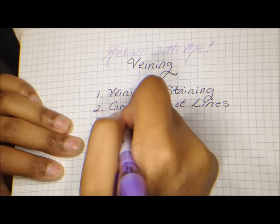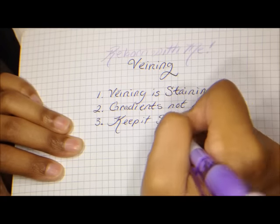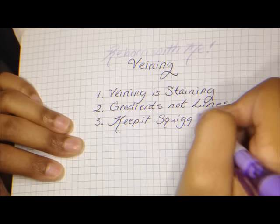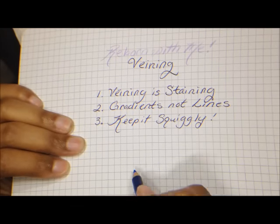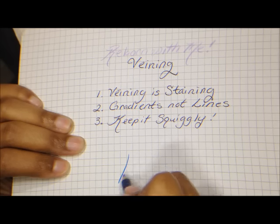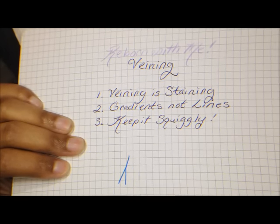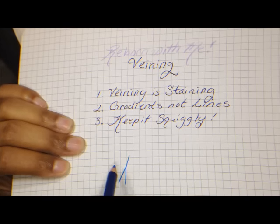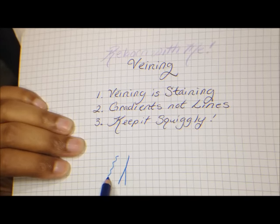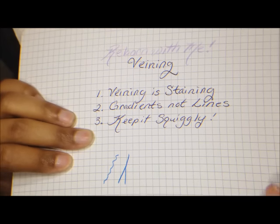The third thing is to keep it squiggly. As you're painting your veins, avoid as much as possible drawing straight lines. It's very tempting to draw straight lines, and when you look at your own veins, you might even feel like in spots you are getting straight lines. But it looks really funny on the doll. So as much as possible, try to squiggle your lines, and as they're blending in with the rest of the painting, it's going to look a lot nicer.